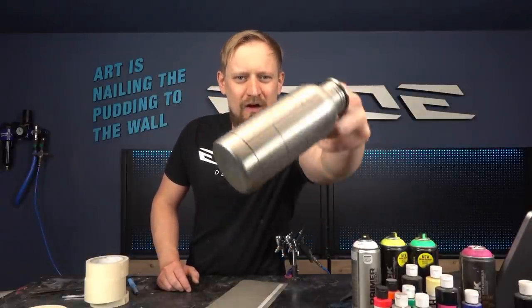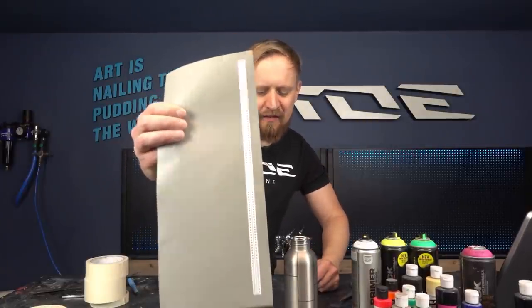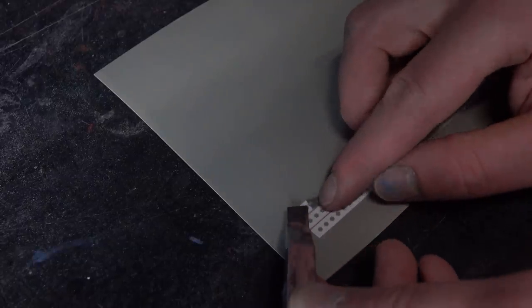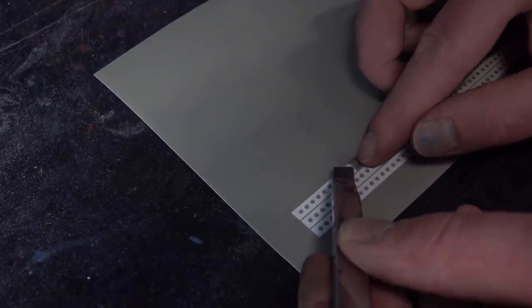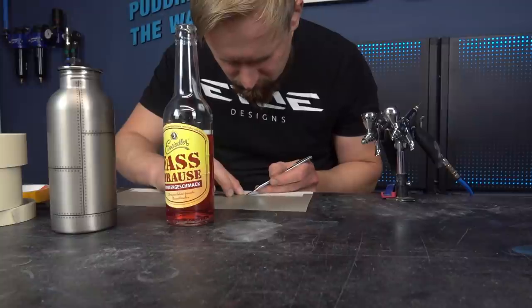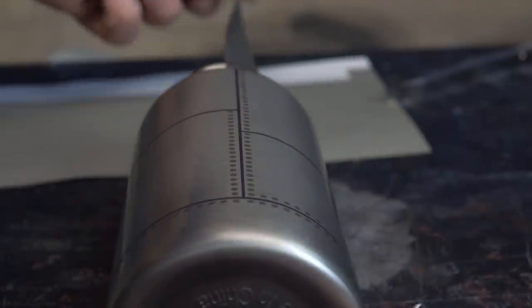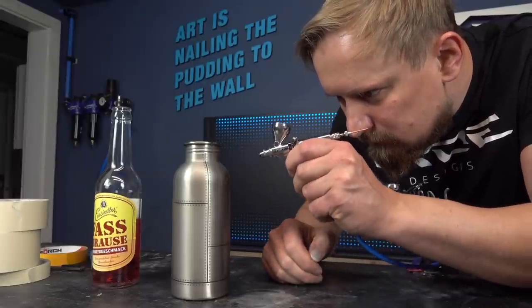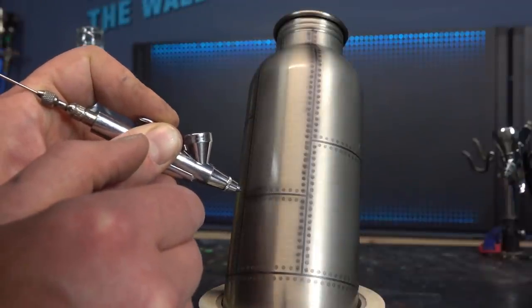The metal sections are on and now comes the hardest part — I have to cut hundreds of little rivets, stick them on, and peel them again. That takes hours and drives me crazy, so let's put on some good music and go ahead.